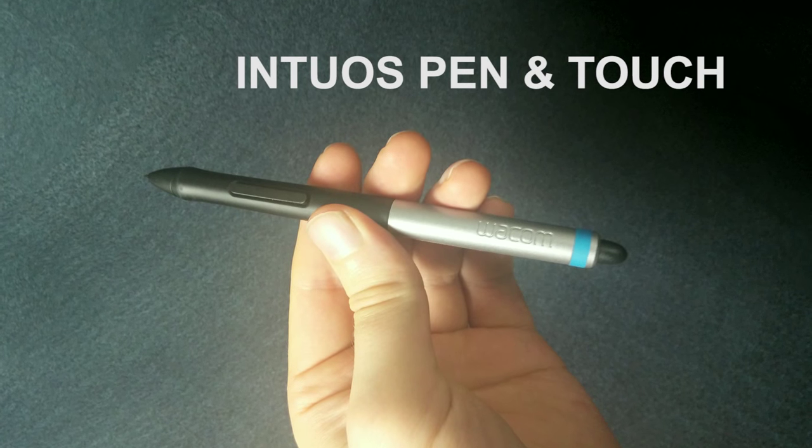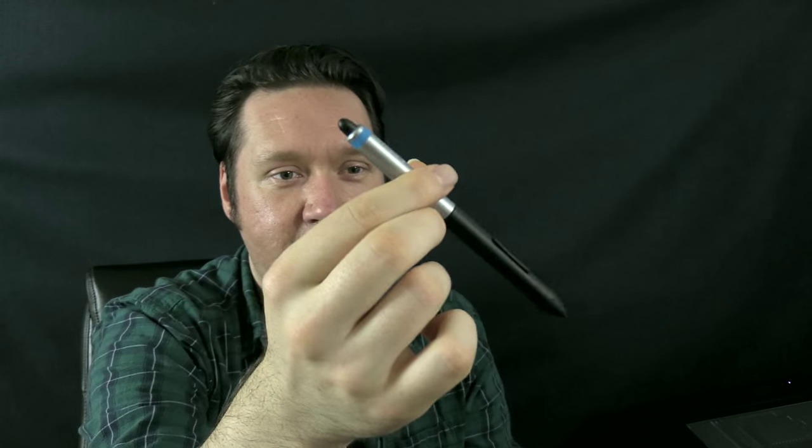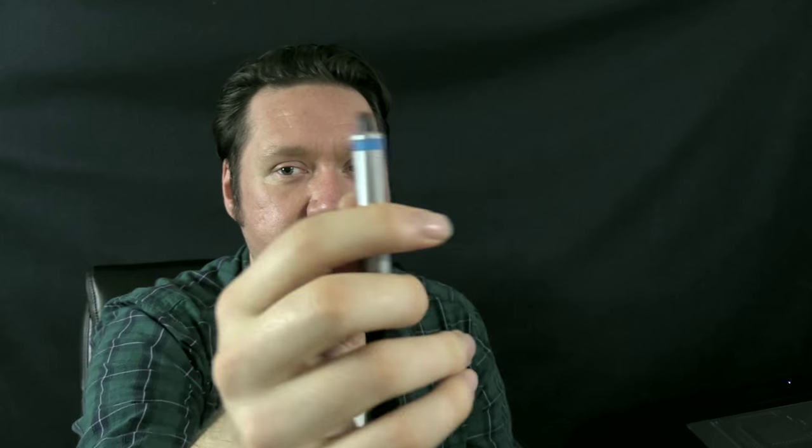Next we have the pen that comes with the Wacom Intuos Pen & Touch. This is kind of the older version of the newer generation of Wacom tablets — it came out a couple years ago. You can see that it has an eraser on the end and a couple buttons. All of these previous pens have erasers on the end which you can use to erase mistakes.